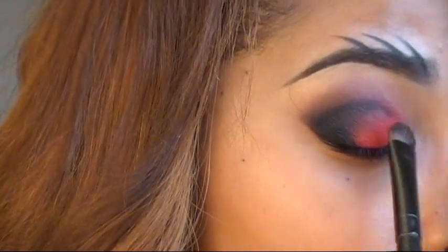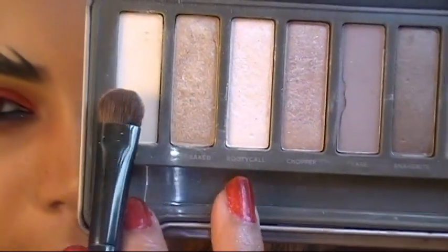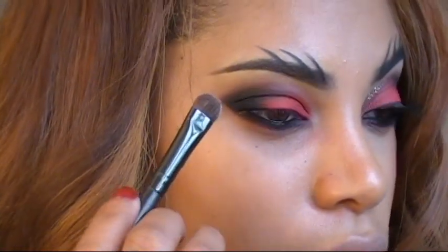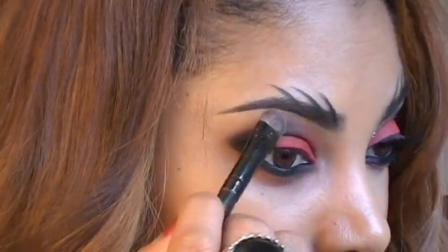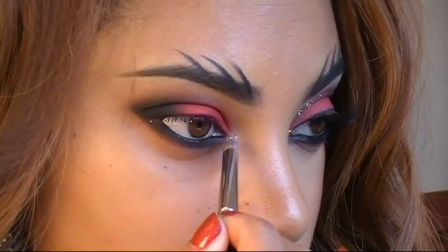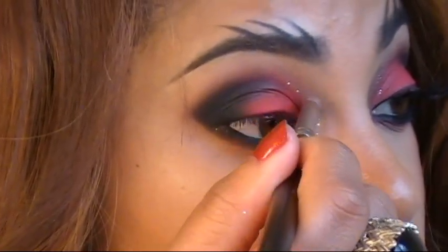For my highlight I'm using the eyeshadow Foxy from my Naked 2 palette — it's a vanilla, matte shade — and I'm applying it along the highest point of my brow bone. Next I'm going to apply some glitter. I'm wetting my brush with Fix+ spray to make it easier to pick up the glitters, then placing glitter at the inner corner of my eyes and along the crease as well.